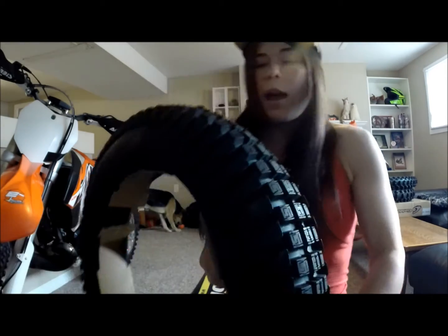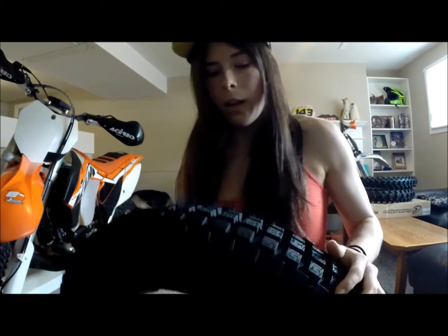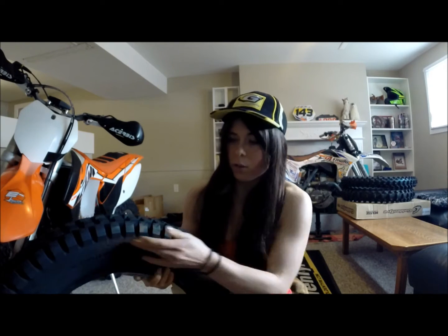See this tread pattern — it's super close together. So if you're going through a muddy rut in an enduro race, this is gonna pack full of mud and act like a racing slick; it's not gonna grip in the mud. And it doesn't have any side knobs, so when you're railing a loamy corner in a race, this is probably gonna let you down. It's gonna wash out — you've got nothing to grab on the sides.